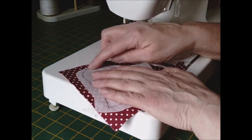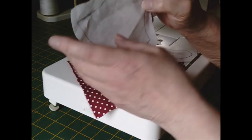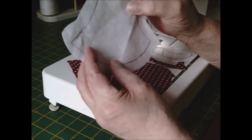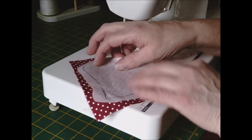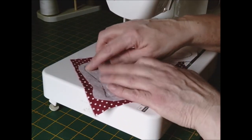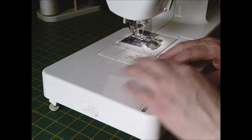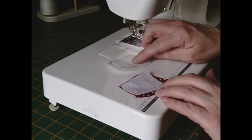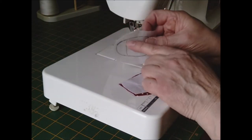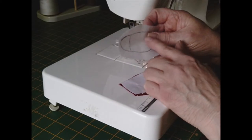The idea is to sew all around your drawing, because you've drawn from your pattern onto your fusible interfacing, then you've chosen your fabrics, then you sew on the line. You do the same with all your pieces. This is the hand piece and the arm — as you can see there's a line for the hand, and this side is the arm.